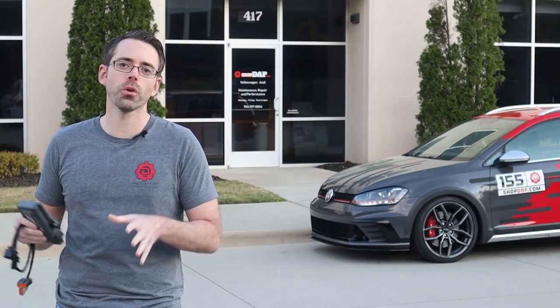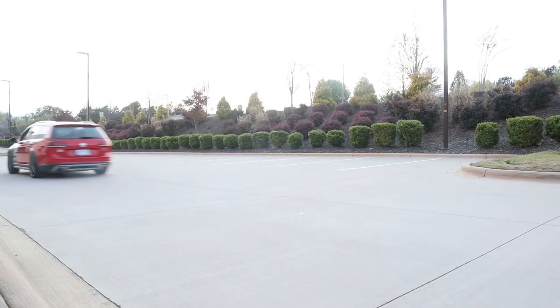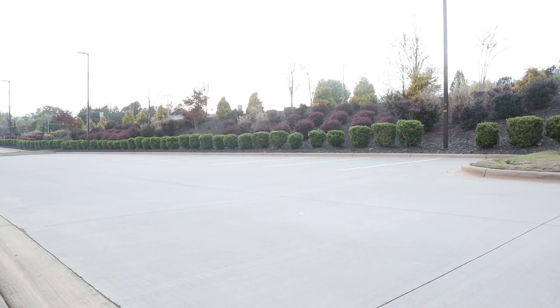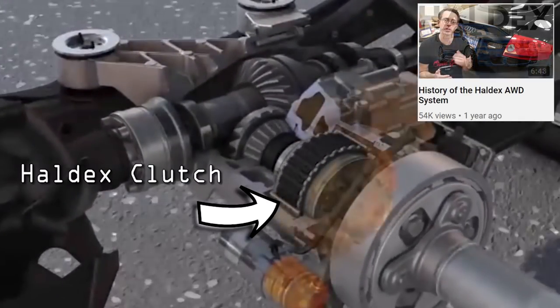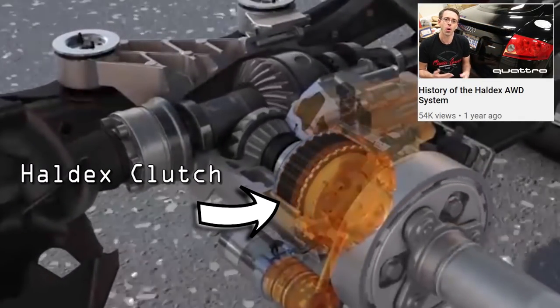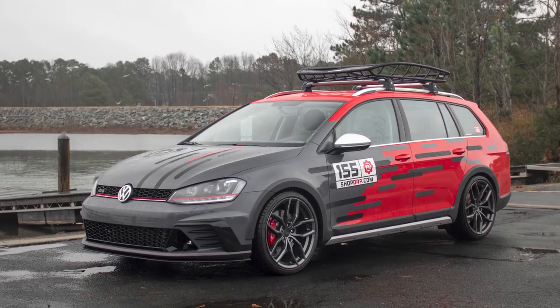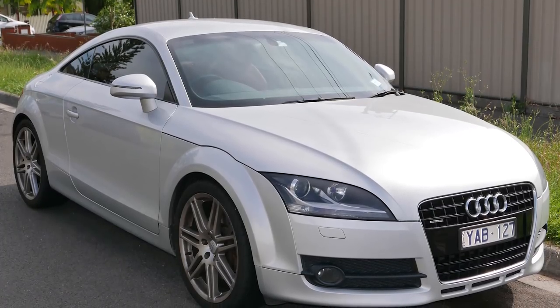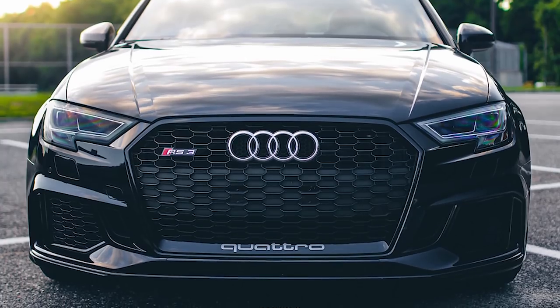Today at shopdap.com we show you how to control your Haldex all-wheel drive system. Haldex is a switchable version of the all-wheel drive system commonly found on a variety of VW and Audi models — most commonly the VW Golf R, R32, and Alltrack, in addition to the Audi TT, TTRS, A3, S3, and RS3 models.